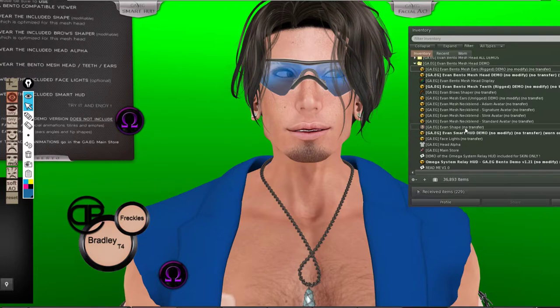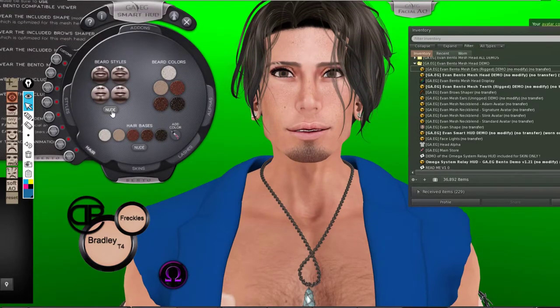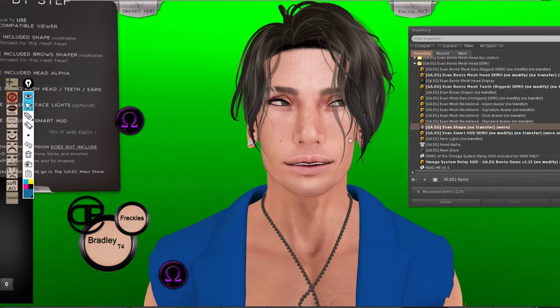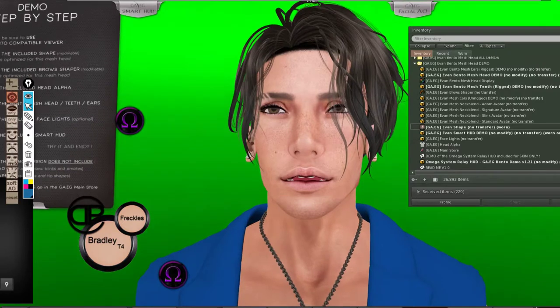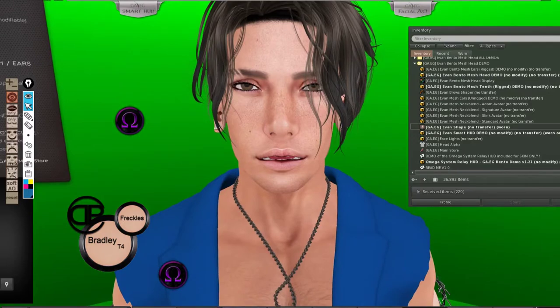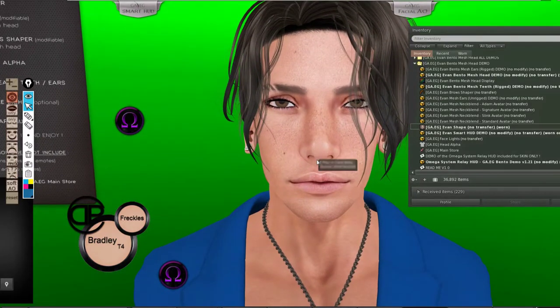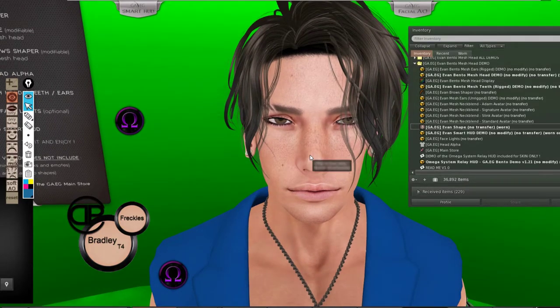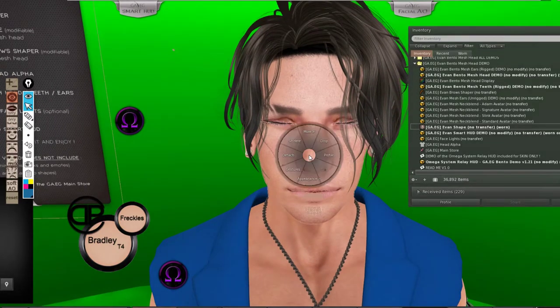I'm going to show you how their own shape looks like. Let me get rid of the shades. I'm going to wear their own shape — they have also included other shapes as well. You notice it's different than mine — the jaws are less prominent. This is like a standard look — you just wear it and work with the sliders. Because this is a bento head, I'm going to go through them and show you what you can do.